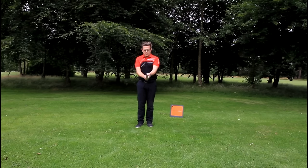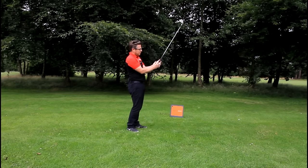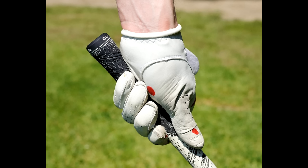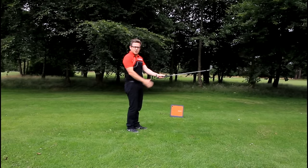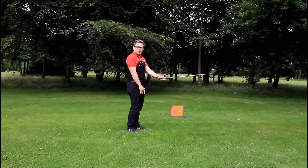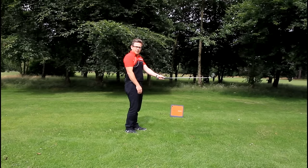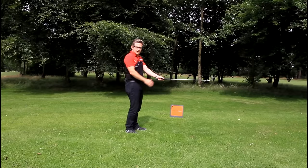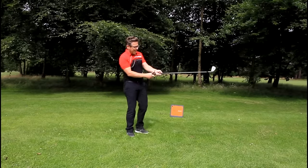Getting the club sitting diagonally means we can then get the hand across. Once the hand is across, the key is to get the middle of the thumb, the heel of the thumb bed, and the heel of the palm all on the golf shaft. It's important to get these three contact points on the shaft because that gives you a firm hold of the club, as shown in the next image from this angle.